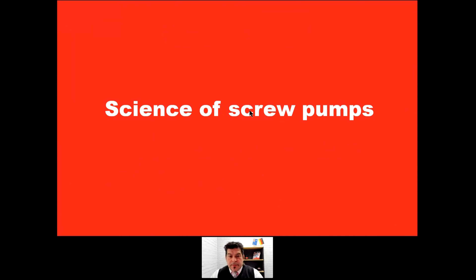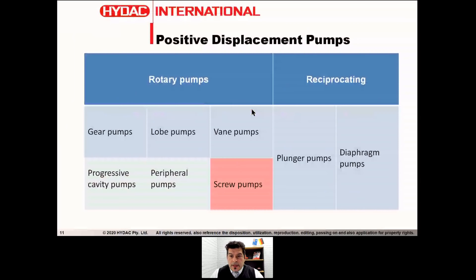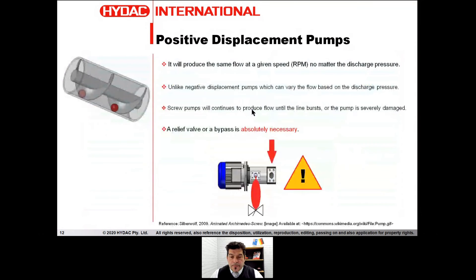But stop with history. Let's talk about the science of the screw pump — where they come from. In the positive displacement pump family, we have two different groups: the rotary pumps group and the reciprocating pump group. Screw pumps are part of the rotary group, where vane pumps and gear pumps are. So since they are part of this positive displacement pump family, let's talk about what positive displacement pump means.